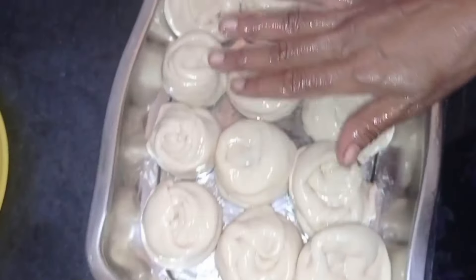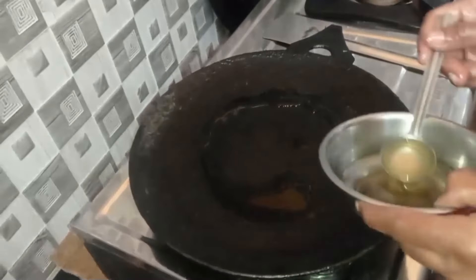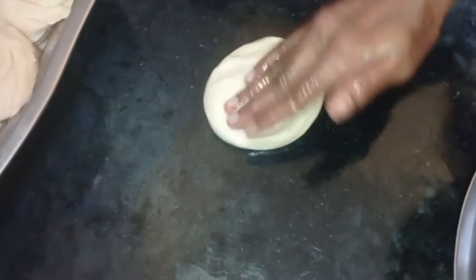You can make it as a cake. All the bread is ready to cook. The dough is ready to cook. We will put it in the pan and cook it well. Press it.